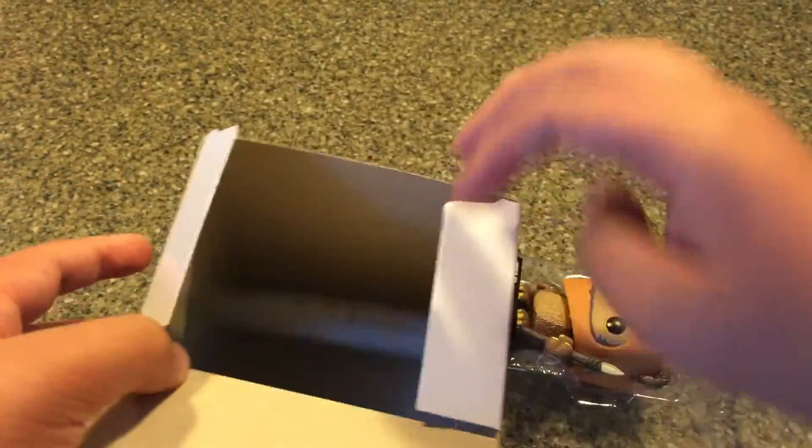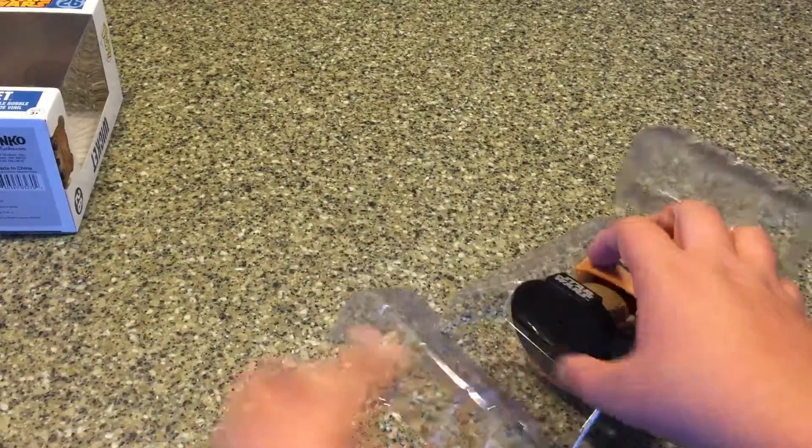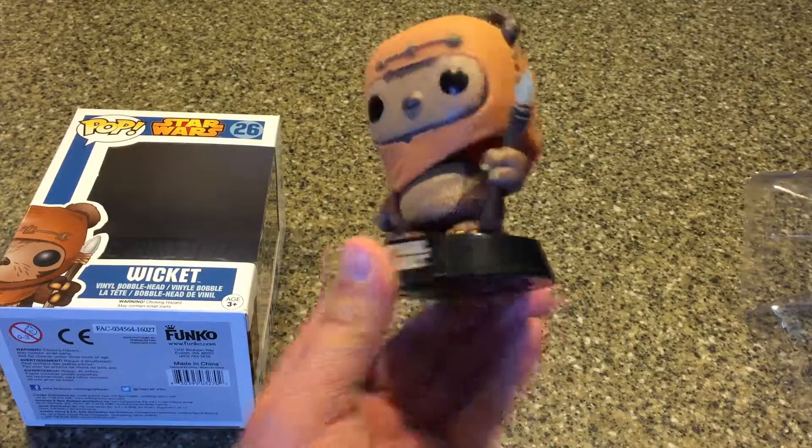The Star Wars pop figures are a little bit different than the other ones. First, there's this paper backdrop background — I don't know if that's for all the Star Wars ones, but yeah, it has a little backdrop. And the second thing is he's a bobblehead, which is different too.